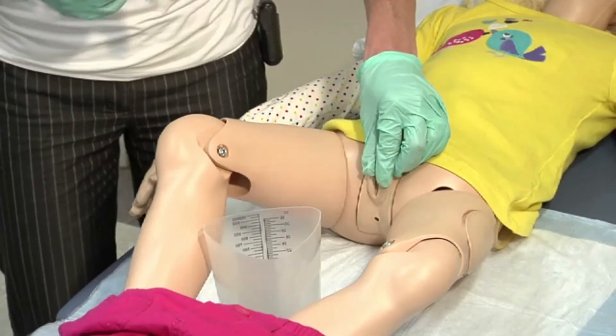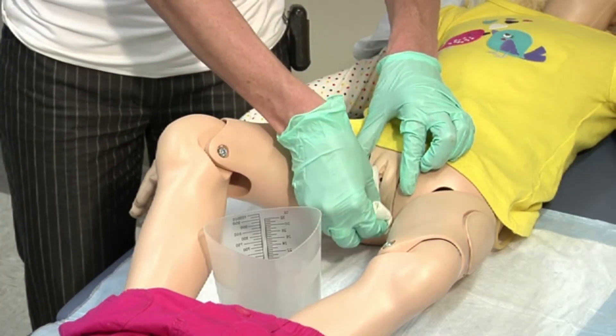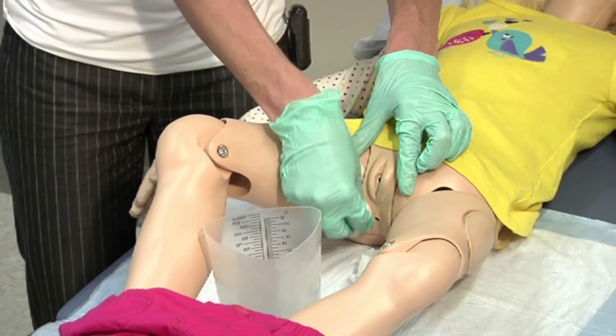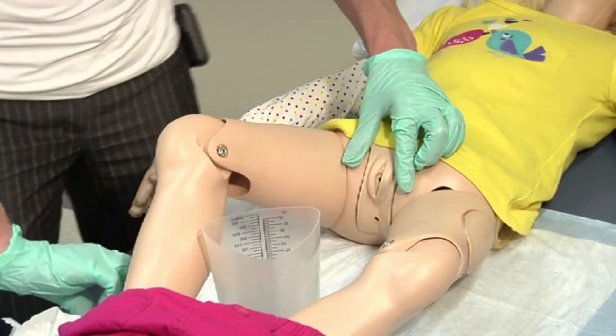With your non-dominant hand, separate the labia and hold open with your fingers. Using your dominant hand, wash the area with cleansing wipes or washcloths, starting at the top of the labia and moving toward the anus. Repeat the procedure a total of three times — once down each side and once down the middle — using a clean wipe or washcloth each time.